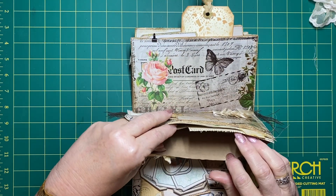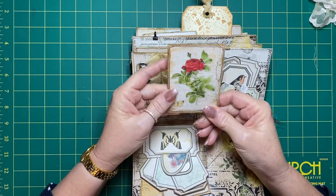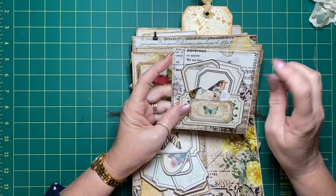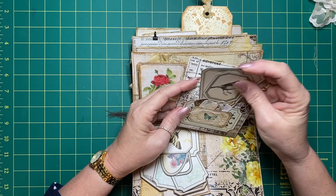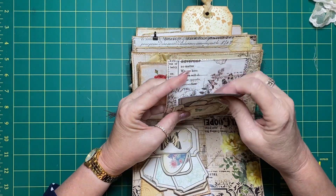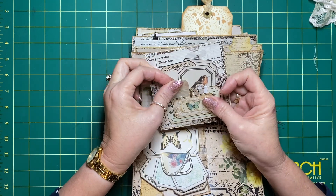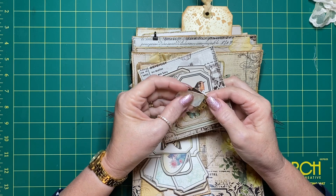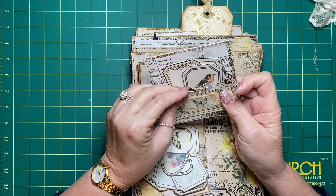In this pocket I have another beautiful journaling card - this was another scrap and I've done a double label again. I've put some Clee Black Creations labels in there, and some little bits and pieces I cut out of scraps of this paper on my Sizzix machine, just popped in there.